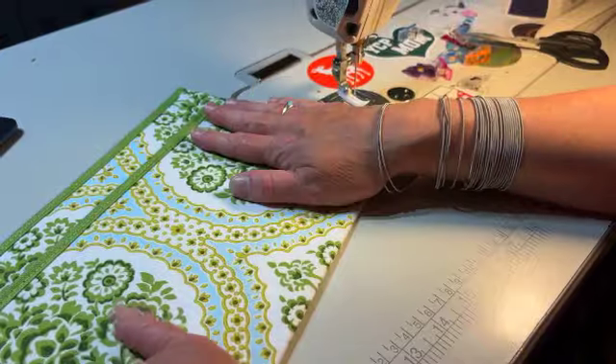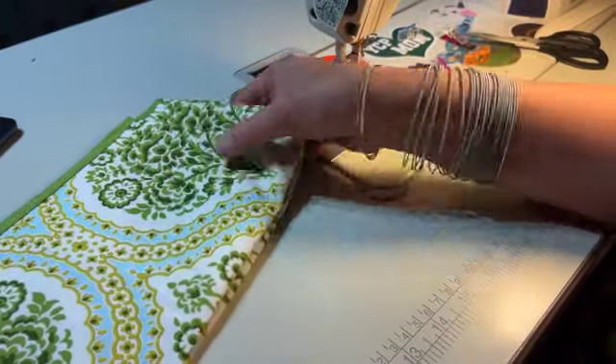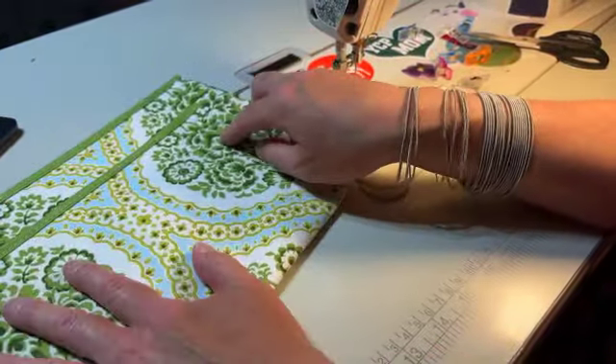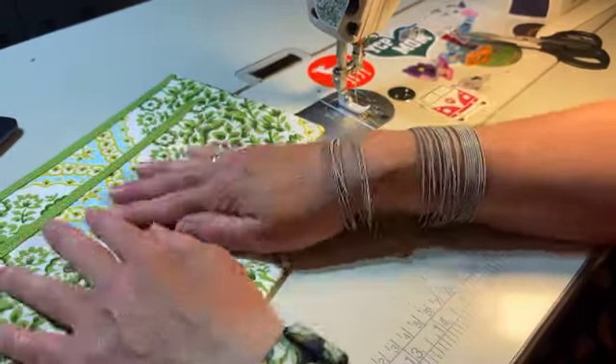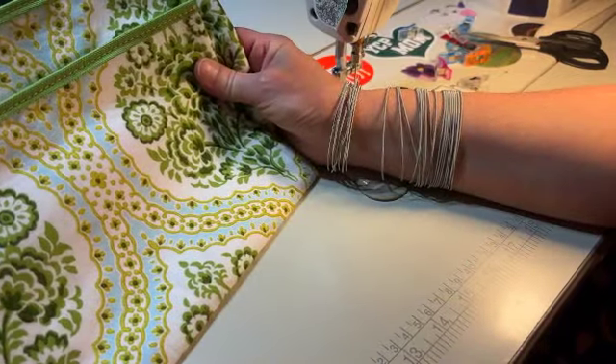That's how you do the pockets and we're all set. You can see my pocket is just a little bit shorter on one edge. I like one that's a little smaller — this one will be for my cell phone, and this one will be for things like chapstick. There are the pockets; let's get them attached.